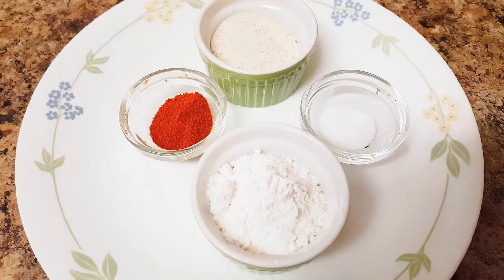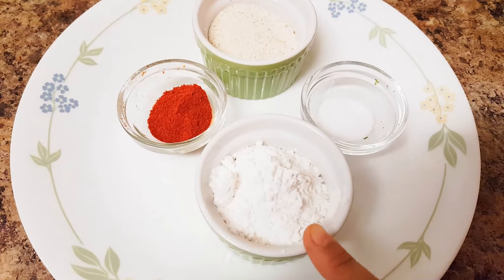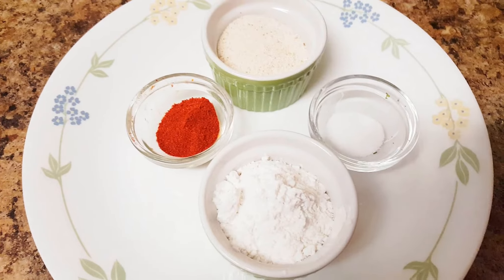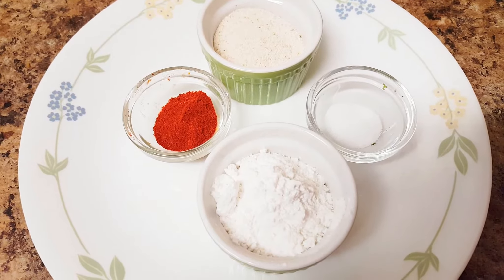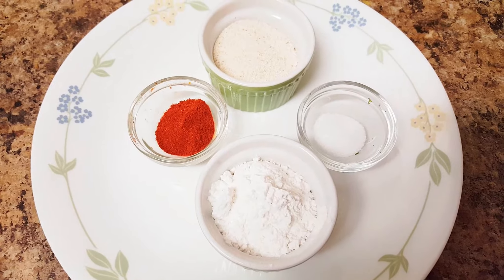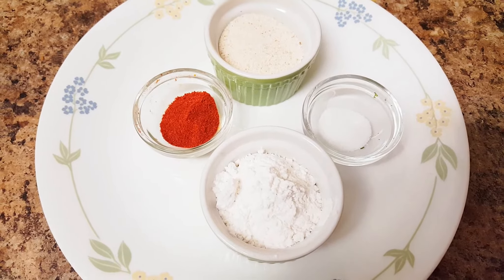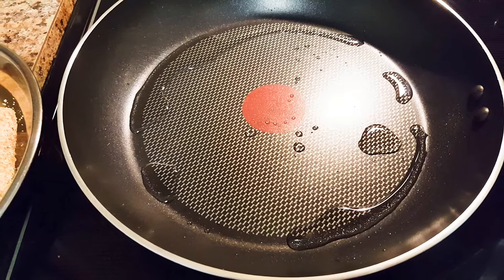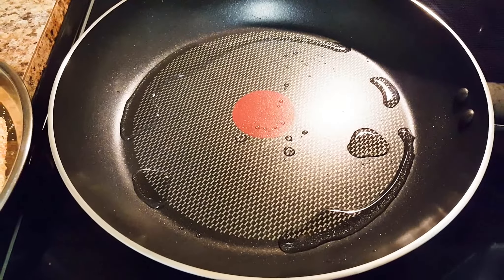So let's make the coating for the fish. Here I have 4 tablespoons of rice flour and 2 tablespoons of semolina. It doesn't matter if you don't have rice flour — you can make it with semolina, salt and red chili powder itself, because it will be more crunchy and crispy if you like. I've kept some oil for heating on a pan.